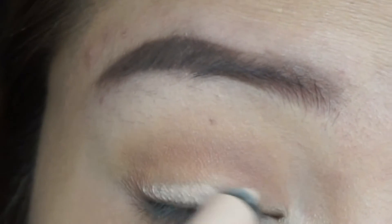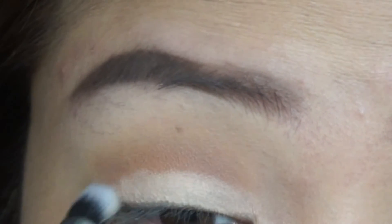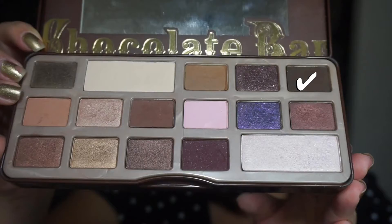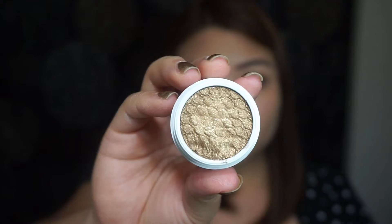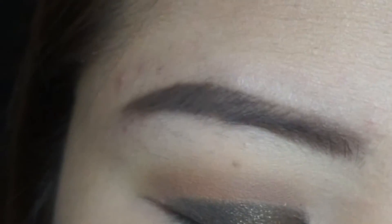To intensify the colors I'm going to use on my lid, I'm going to use a Jumbo Cream Shadow Pencil and blend it in. I'm going to use the shade Triple Fudge on my lid area but not extending it onto my crease. Next, I'm going to use my favorite shadow from the quad, Blaze, and really patting it on my lid area.